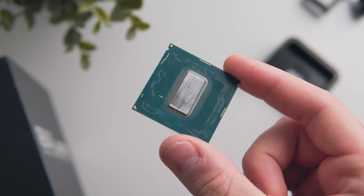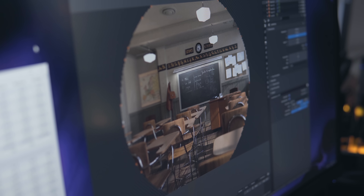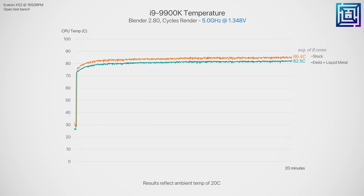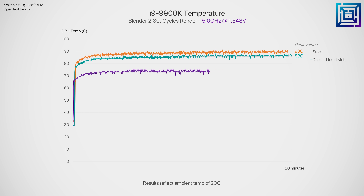Booting up Blender to peg all cores at 5 gigahertz, thermals are looking significantly better. On average there's a 13.2 degrees C drop from stock and a 9.3 degree drop compared to the d-lidded thermals — a lot more than I was personally expecting. At this point you're able to safely push workloads at 5 gigahertz on a 240mm liquid AIO, where previously that was peaking at around 90 degrees C. Peak thermals saw an even larger drop of 16 degrees C from stock and 11 degrees C compared to the d-lid.